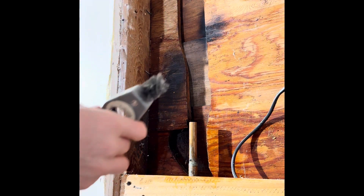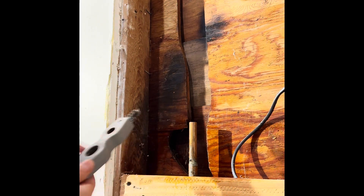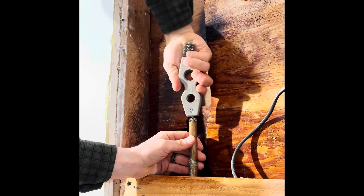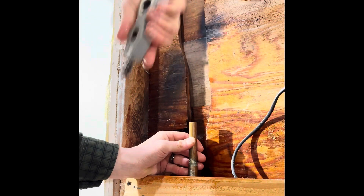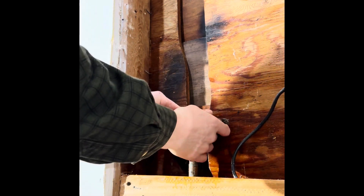Now what you want to do is take your deburr tool here and just get the inside nice and clean. Then take the small one — same thing.